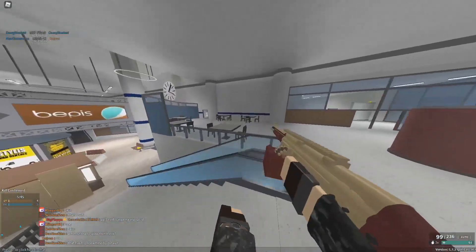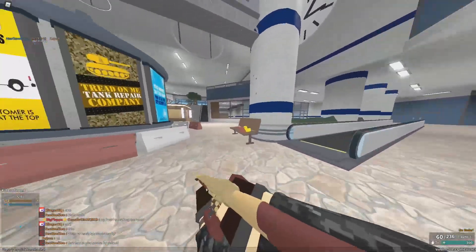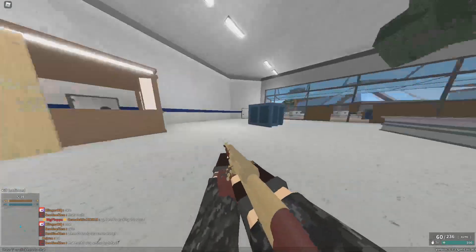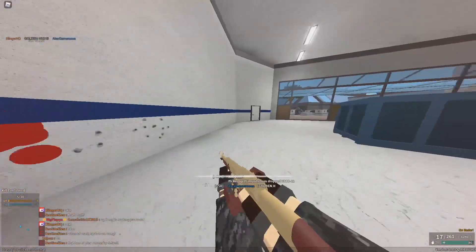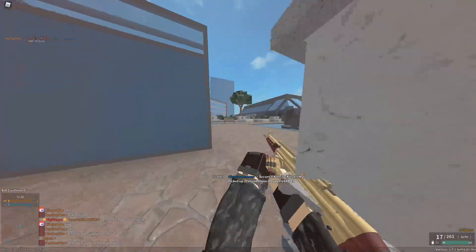Look at that — this thing is kind of lethal. It's like a shotgun LMG, isn't that scary? You can just completely rain hell on people. Let me know what you think about this thing in the comments below.